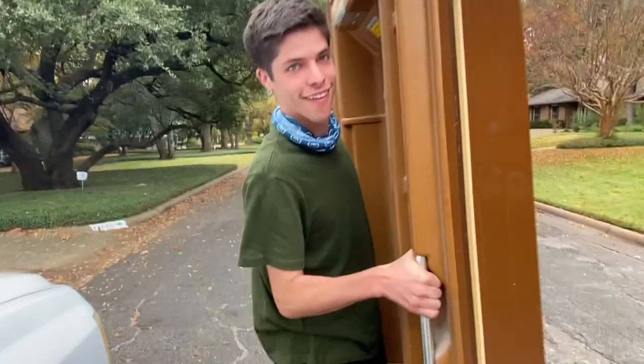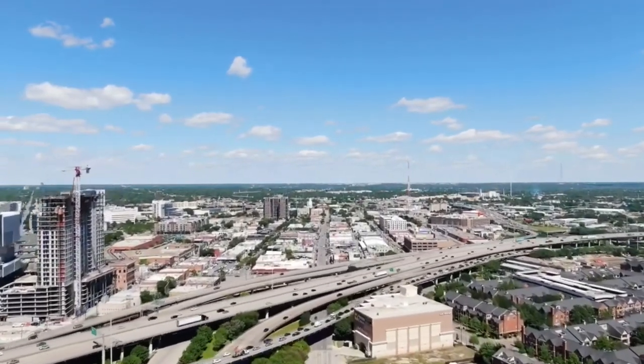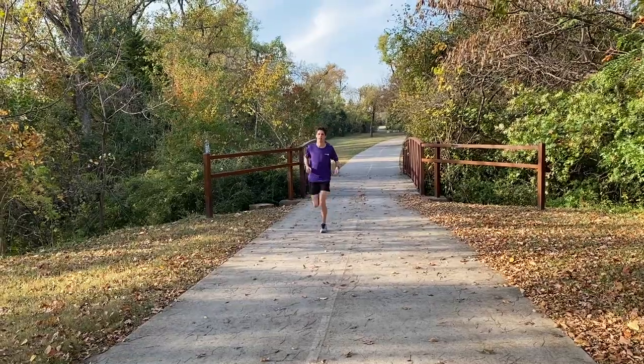This is my city, Dallas, Texas, and this is me, Will. Dallas, Texas has a sprawling urban landscape. It goes on for miles and miles, and sometimes, to try to escape the concrete jungle, I like to go for a little run on some nature trails.